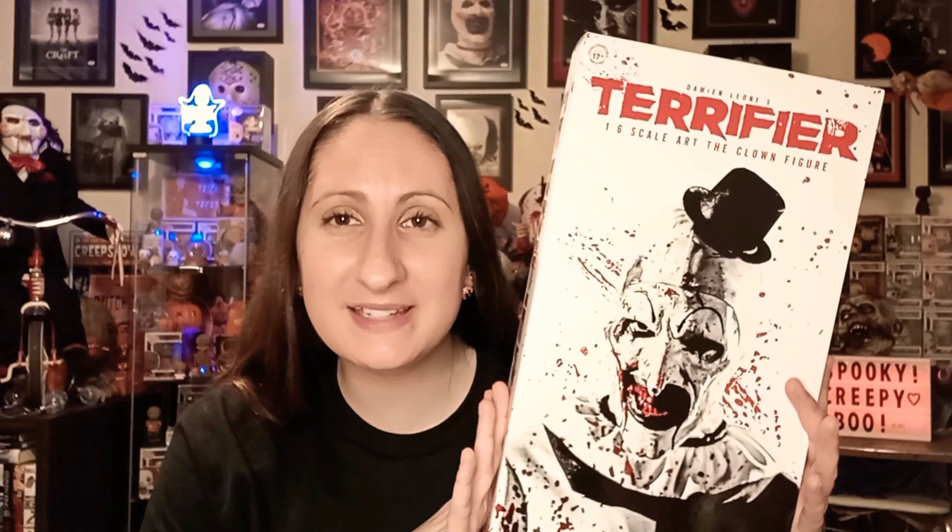Hey guys, so we're back today with Art the Clown — the 1/6 scale Art the Clown figure from Trick-or-Treat Studios. I picked this up last summer, set it aside meaning to show you guys, and completely forgot about it. So it has not even been opened yet, and this is not the bloody variant.